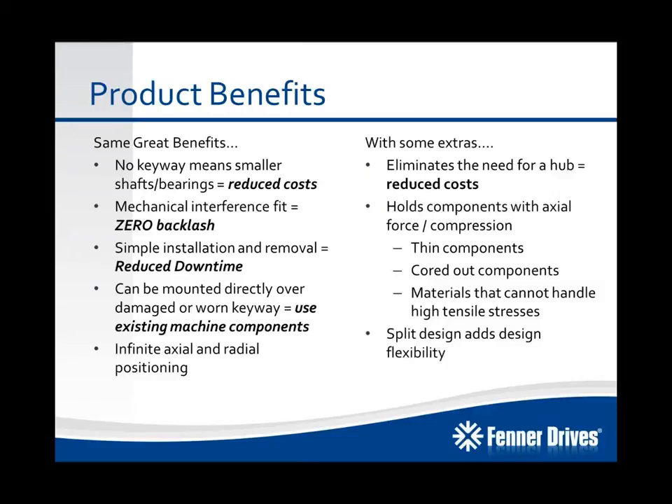Because the B-Lock compression hub is a split-type component, it adds design flexibility by reducing secondary operations when you're trying to mount an assembly that's been bolted together, welded together, and things of that nature.